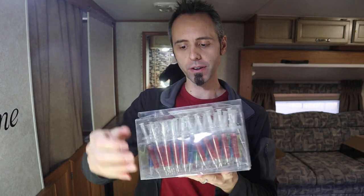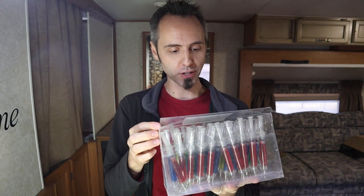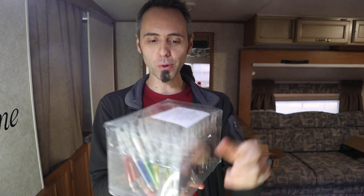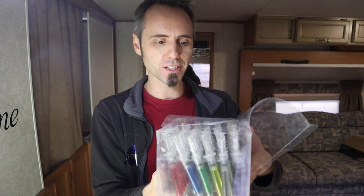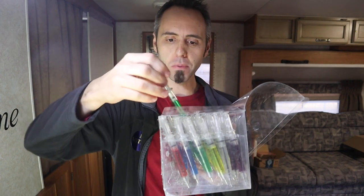"Thank you for your purchase. We value your customers and want to be sure you are satisfied with your product. If you have any questions or concerns or are not completely satisfied, please contact our customer service." So these are actually pretty cool looking. These would be good for a doctor's office too, if you're looking for something that's kind of fun and gimmicky.